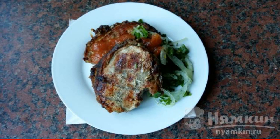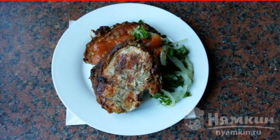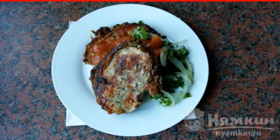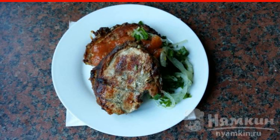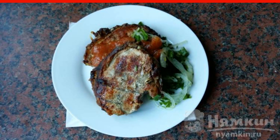Kebab in kaffa and vinegar with spicy tomato sauce — a wonderful dish for a festive feast. For cooking, you need to take the meat on a bone and be sure to add a little kaffa to the marinade, so the meat will turn out not only fragrant but also very tender.